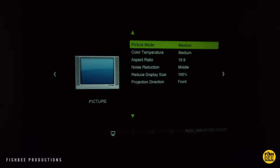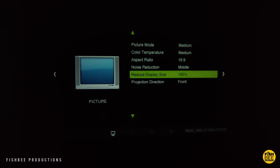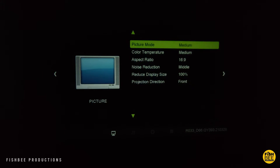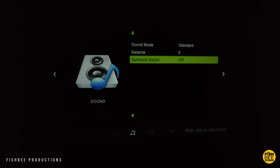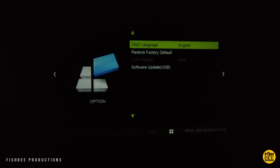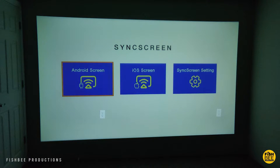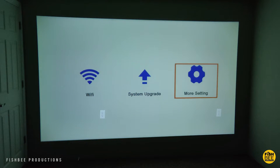In settings you can change the picture mode, color temperature, aspect ratio, and noise reduction. You can also reduce the display size and the direction of the projector. There's also sound mode, balance, and surround sound, a sleep timer, OSD language, restore to factory default, and software update through USB — pretty standard stuff for most projectors. You can wirelessly sync your Android phone, tablet, iPhone, or iPad to this projector, although I actually prefer to use an adapter with an HDMI cable since it's a little more reliable. You can also connect to Wi-Fi and do a system upgrade in the settings as well.